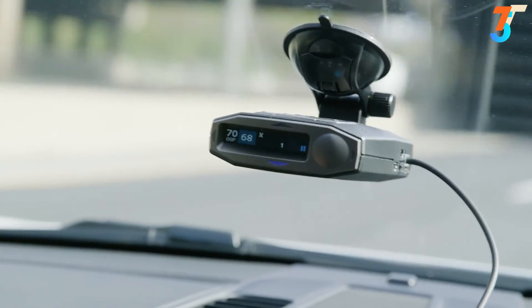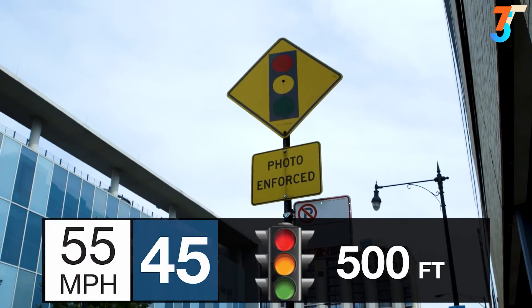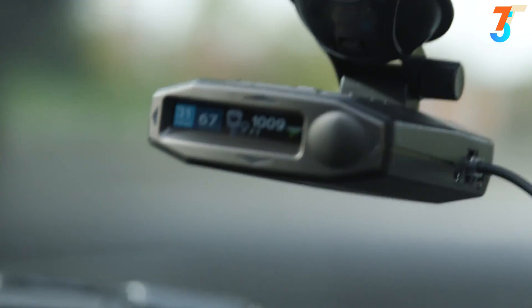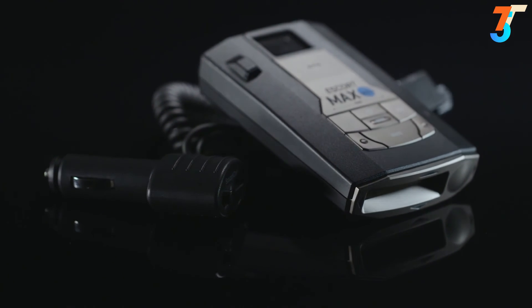Escort Radar provides the most precise 360-degree ticket protection on the road from radar and laser guns, but those aren't the only threats. Red-light cameras, speed cameras, and even air patrol — there are more ways than ever to get a ticket. You can depend on the Max 360C to protect you with our patented, industry-leading technology.